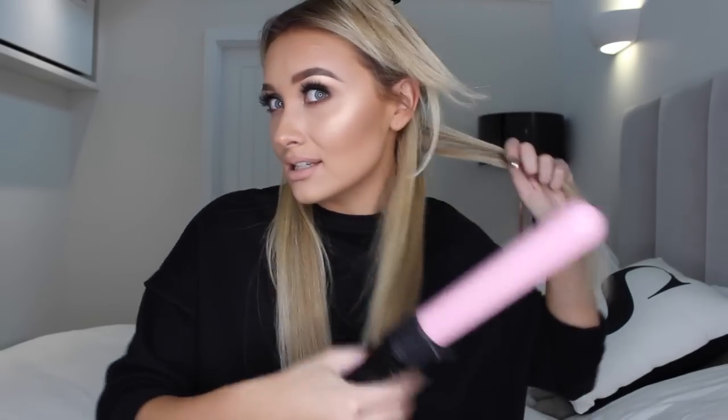The difference between soft waves and beachy waves is that you want to do each curl in a different direction. That is how you'll get beachy waves versus soft waves. So you want to just take little sections of hair, make sure that they're flat so that you get a nice curl. The first one you basically go backwards and forwards. So that one was backwards, and you hold it for about 20 seconds. The next one you want to go in the opposite direction - backwards and forwards alternating each time.